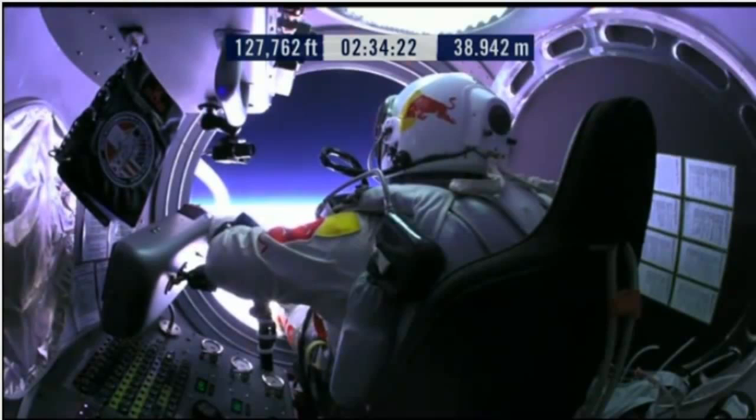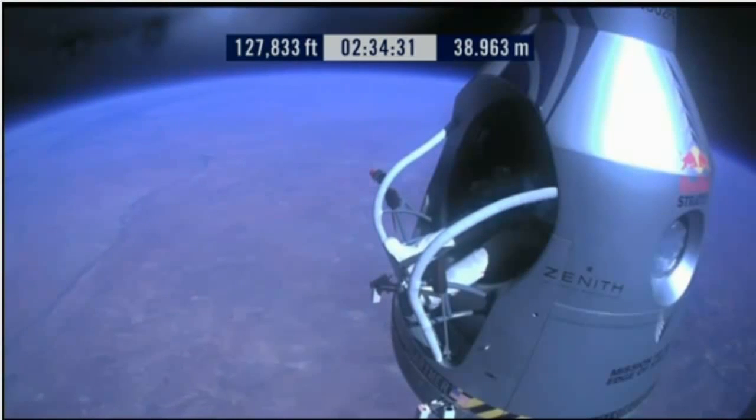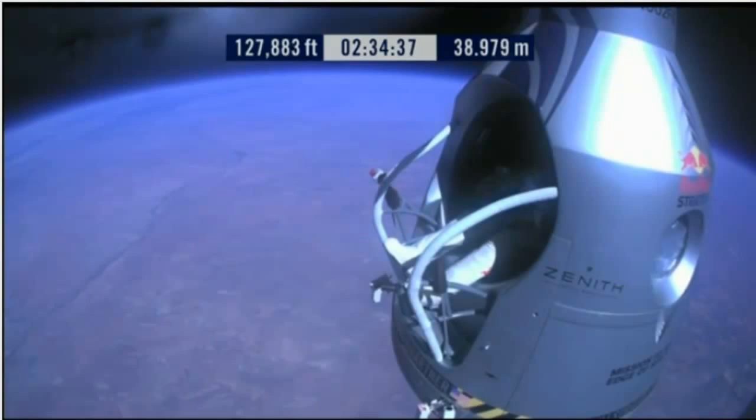Item 29: release seat belt. Release the seat belt. Atta boy. That's good.